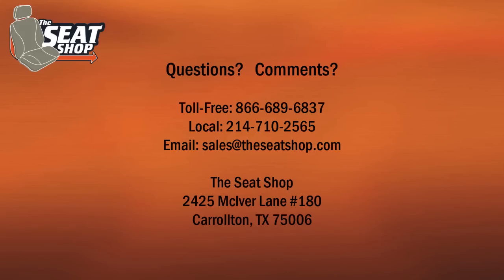Thanks for visiting our website. If there are any other questions we can answer for you, please don't hesitate to call us at 214-710-2565.